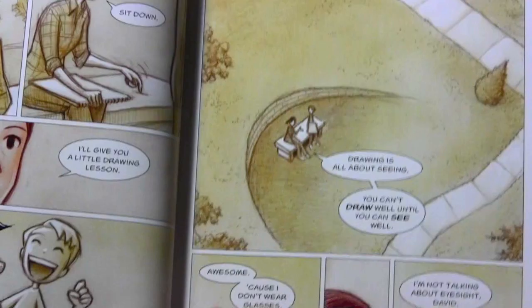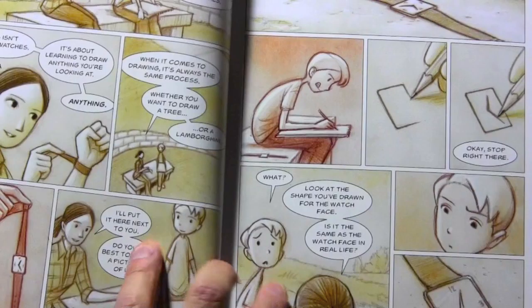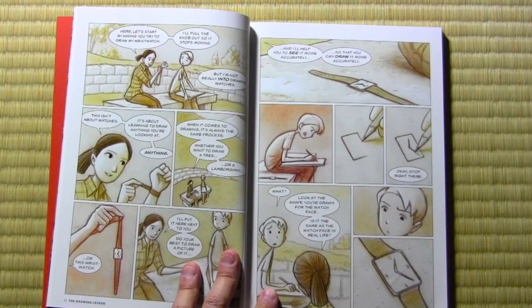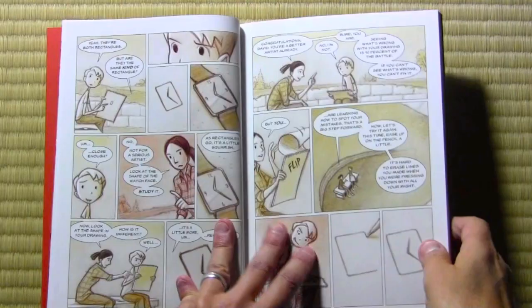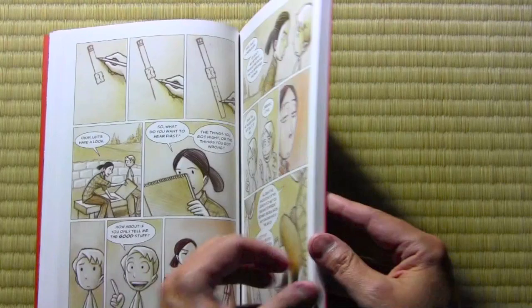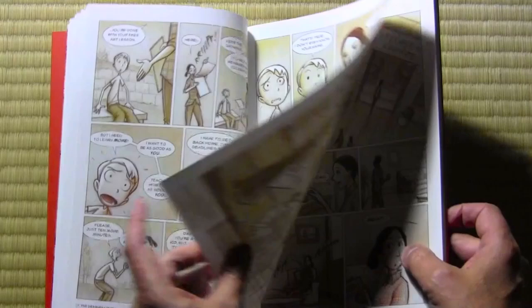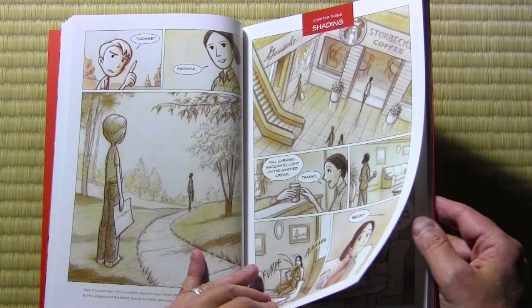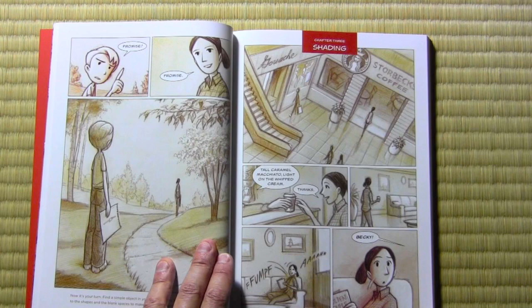Now what happens is, as you're reading the book, as David is getting a basic lesson on drawing, you are getting the same lesson that he's getting. A lot of people watching my videos have noticed that some of them are awfully specific — like how to draw the Millennium Falcon. My videos are not often focused on the very fundamentals of drawing. Well, that's where this book comes in. This book is all about the fundamentals of drawing — not just one thing, but drawing anything you want. If you follow along with these lessons, I believe you will learn some very important things about how to see things the way that artists see things.